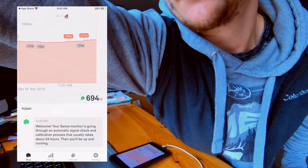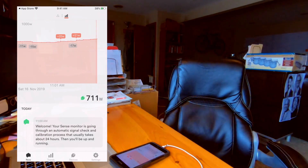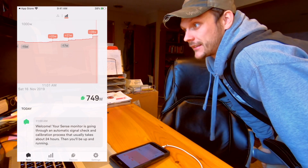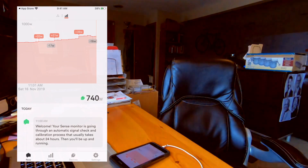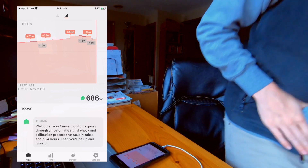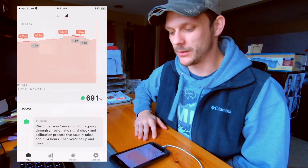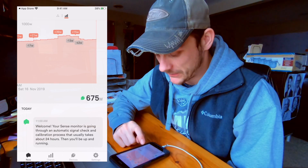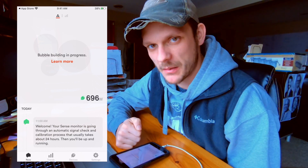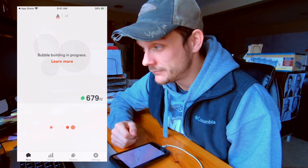Turn on a light, turn on some more lights. That's cool. Well, that's neat — I guess we're working. Here's our app, all set up. Here's the cool little dots — bubble building in progress, got to build those bubbles. Now we just wait and track, let's see what happens.